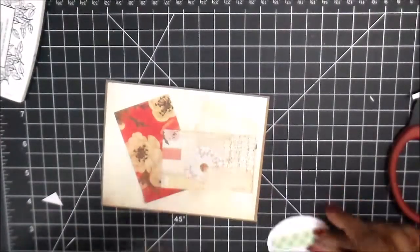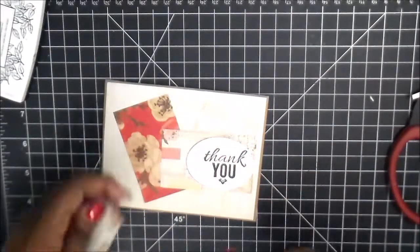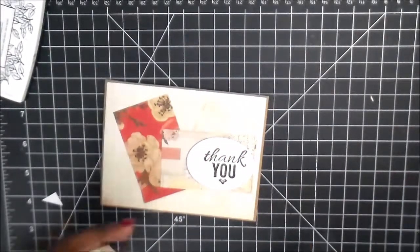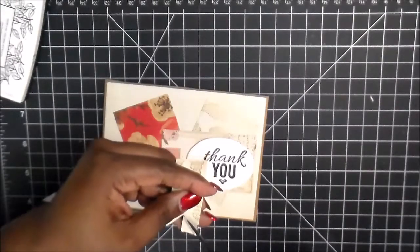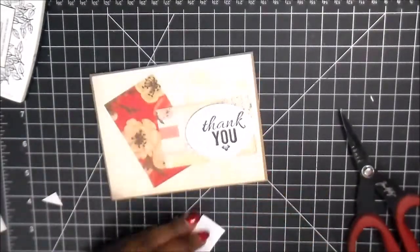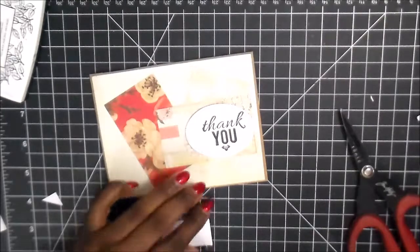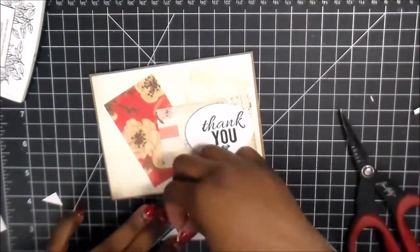Now I'm going to grab some of the foam tape and put the sentiment up. And then for the banner that I'm getting ready to cut right now, we're going to put ATG tape on one end, and then on the other half of the banner we're going to use some of the foam tape, so that way it's lifted up as well, like the sentiment.